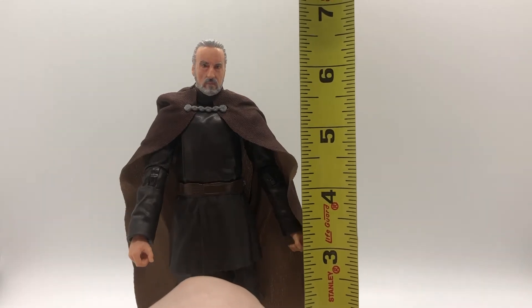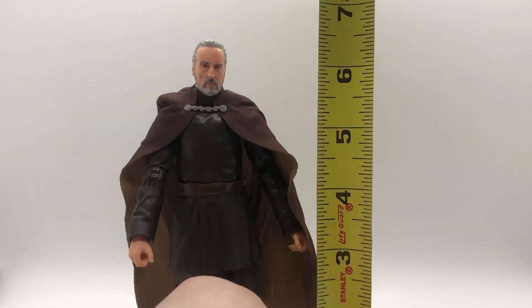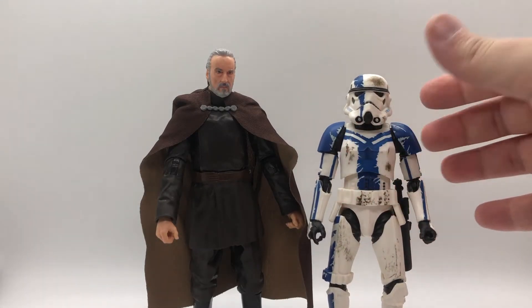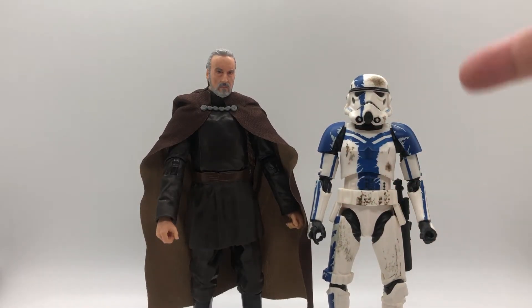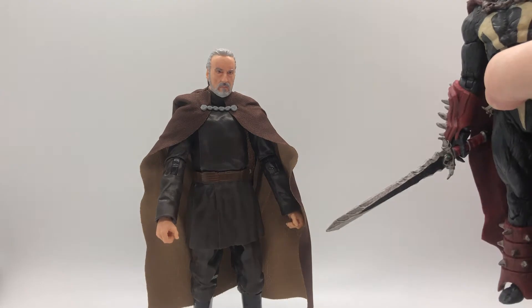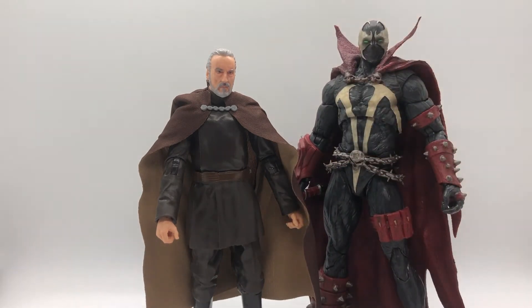Dooku stands just a little over six and a quarter inches tall. For reference, here he is next to one of the Black Series Stormtroopers from the Force Unleashed video game, and why the hell not — here he is next to the Mortal Kombat Spawn figure.